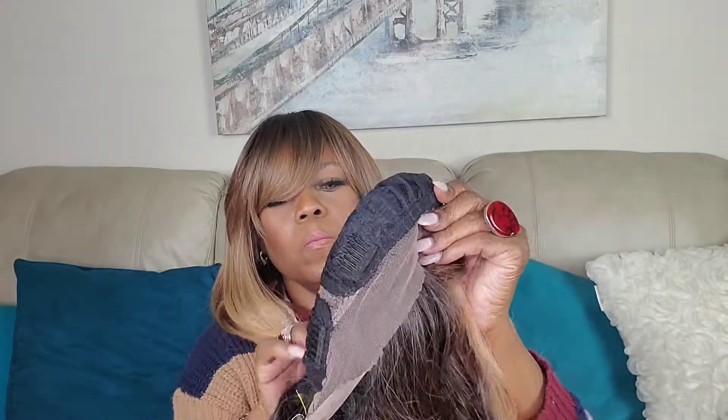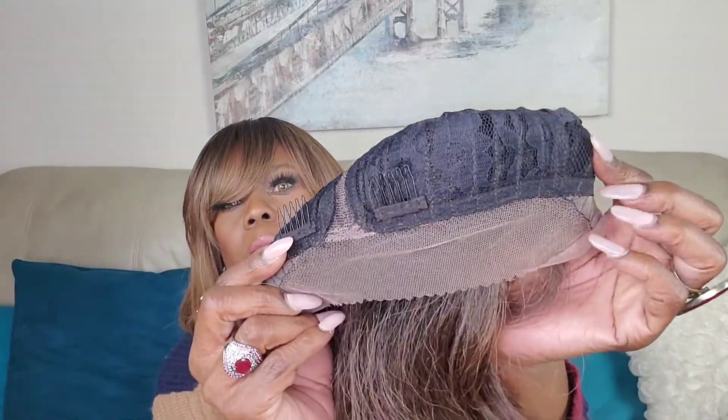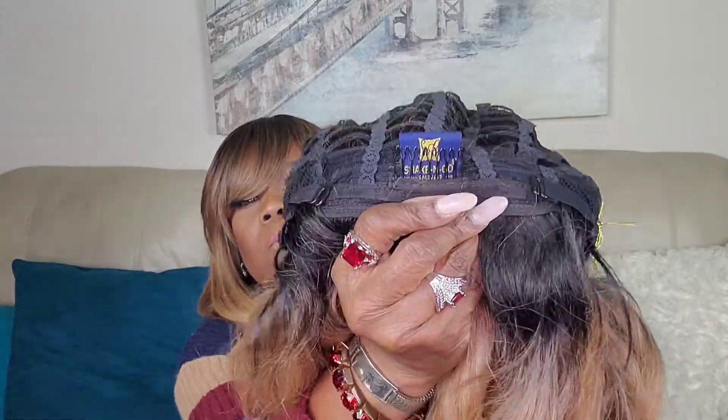I'm trying to show you the wispy hairs — I don't think I did a good job — but it has two combs at the top and one comb in the back with the adjustable bands.